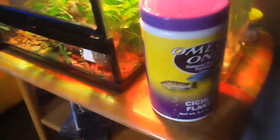Tomorrow I'm gonna be getting the African cichlids. I grabbed everything I needed today — I grabbed their food, and I have aquarium salt.